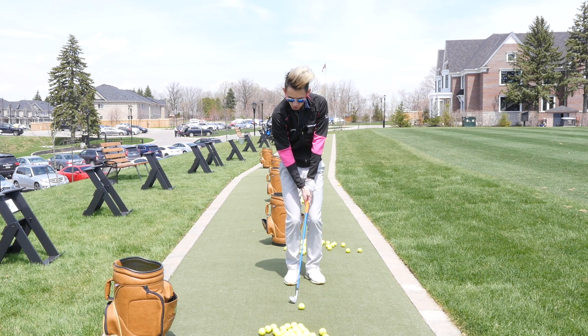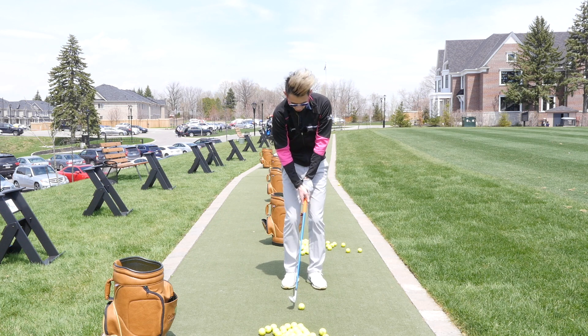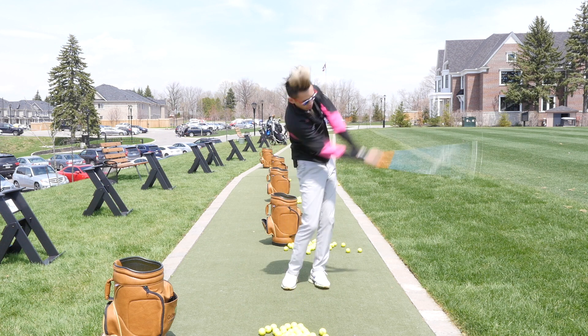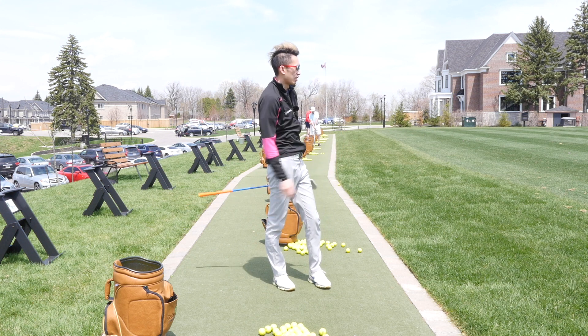So one more time: waist-high to waist-high. Narrow stance, 50/50 weight, ball position middle to back-middle. All we do is turn and turn — and that shot came out pretty decent.